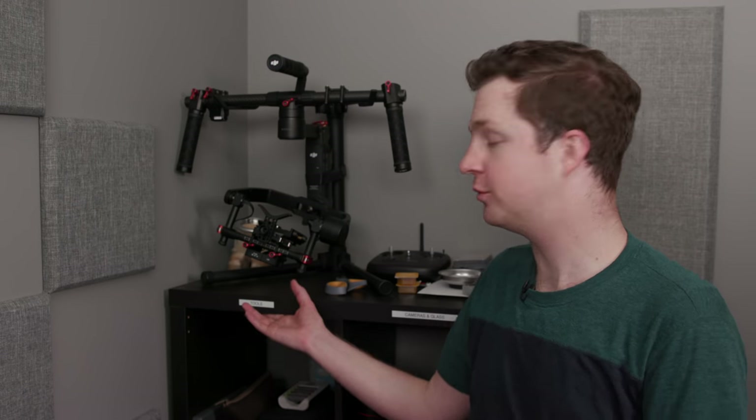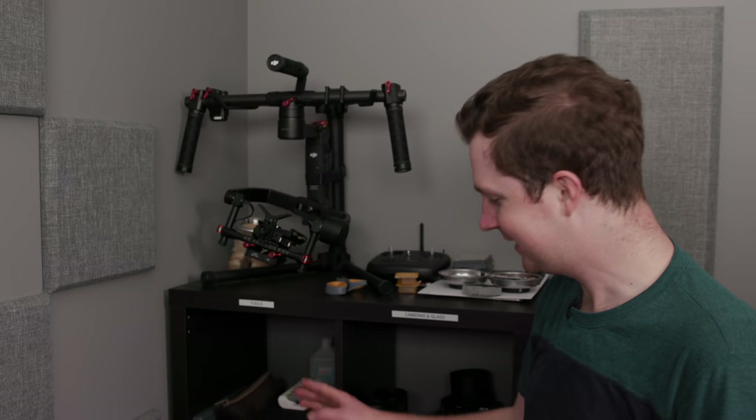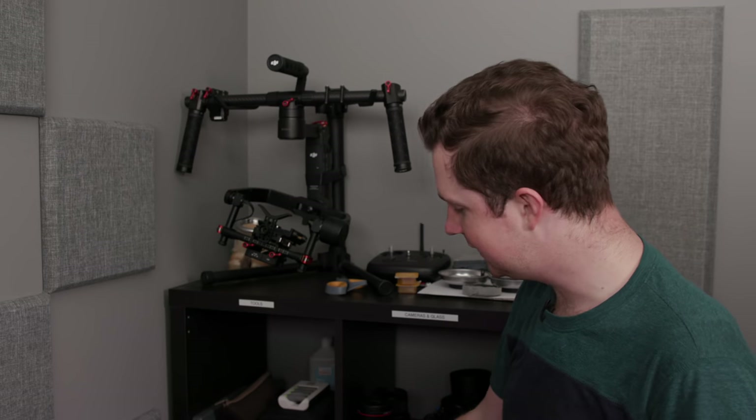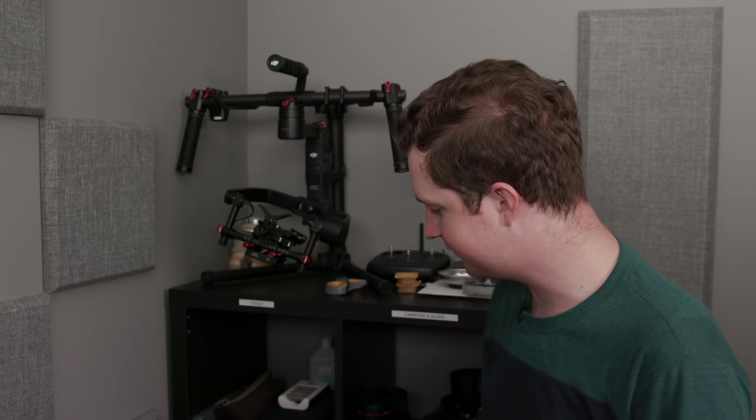Welcome to my gear shelf — the section of the room filled with wasted money and regret. Not really, but kind of. Each section has a category label underneath it with the corresponding items. Usually they're miscategorized — I kind of just throw stuff wherever there's room, but I've cleaned it up for the office tour so that it looks like I've got my crap together. Really, I don't. I have inventory labels on a lot of the stuff for depreciation and inventory purposes, so I know who owns what — it's a whole tax thing.